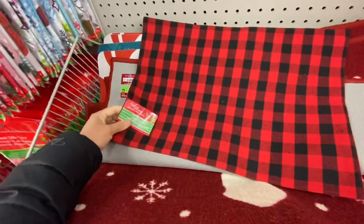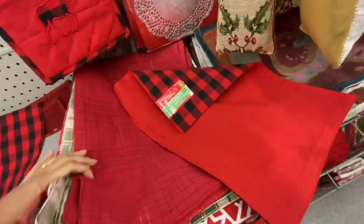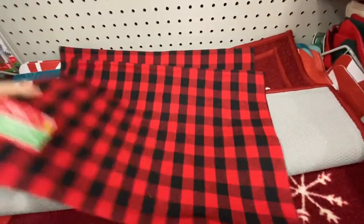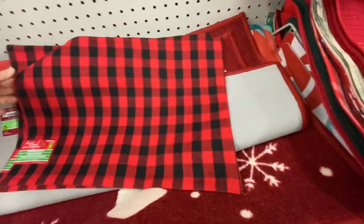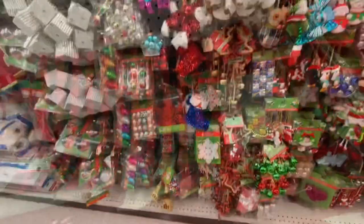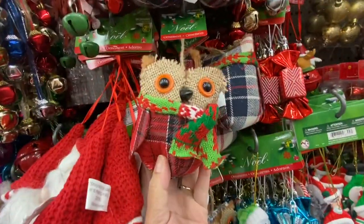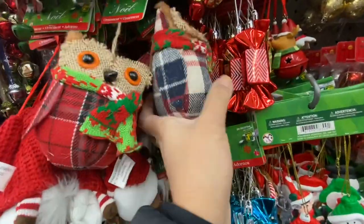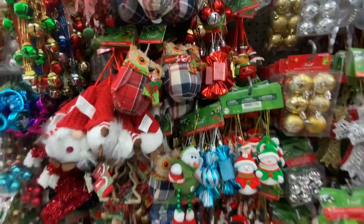I came across this beautiful placemat for $3.50, and it has moose on the back, so it matches the oven mitt, the pot holder, and even the kitchen towels. These are great as placemats, you can combine two to make a table runner, and you can also make cushions from them because they are double layered. How cute are these owl ornaments — much better than the Dollar Tree ones — and these are $1.50.